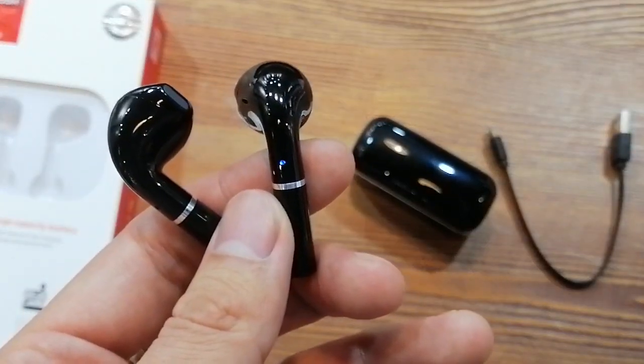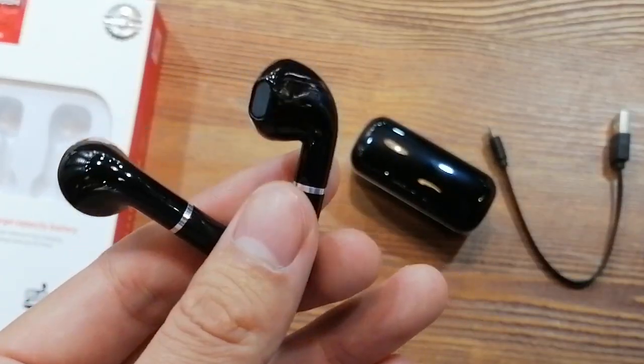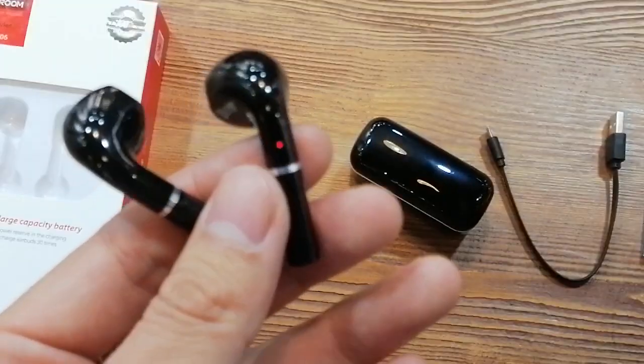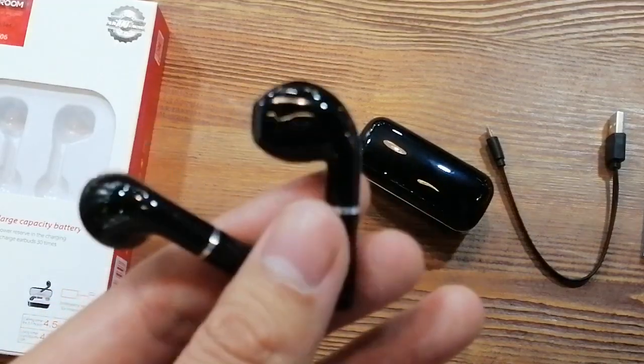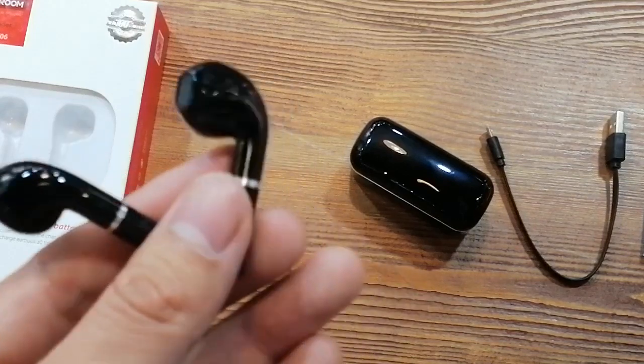You can switch to single ear mode or both ears without one second delay. The usage time of the earphones is about 5.5 hours at 80% sound volume, and the standby time is more than 200 hours. It's so awesome, isn't it?